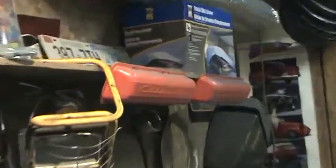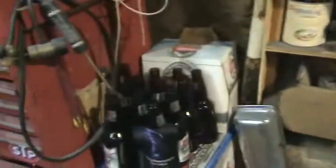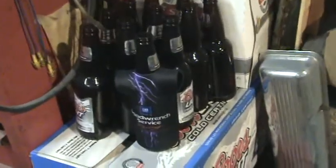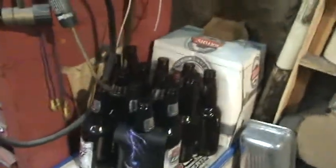Gotta probably clean up my valve covers and put those on. Quite a few of them went into this project - probably enough empties there to cover the cost of the restoration.